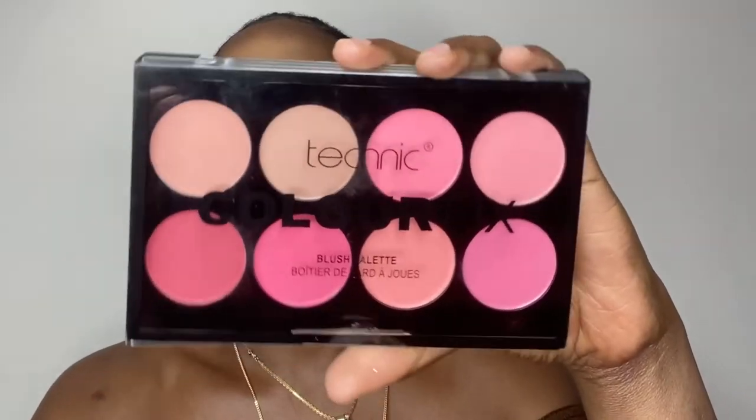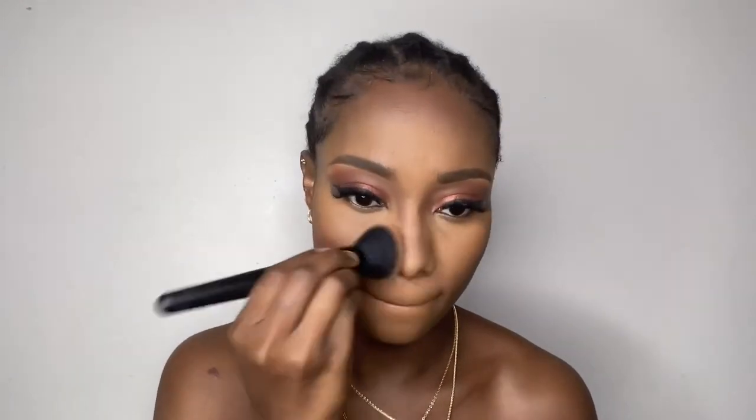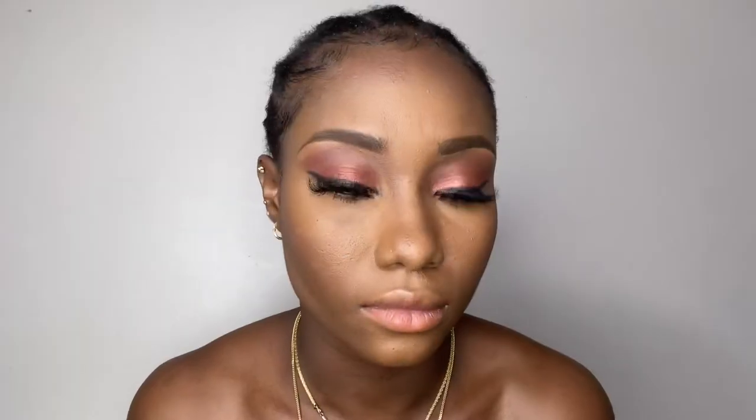After this, I used my Technic Color 8 Colored Brush Palette. Because of how pigmented it is, I went in with dark and light shades altogether, using very little product. I then applied my Maybelline powder all over my face. Since I was going for a neutral look, I didn't bother to line my waterline.